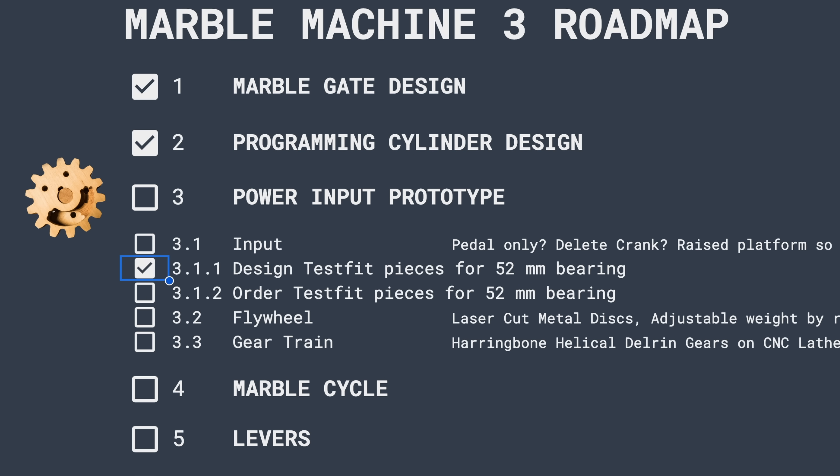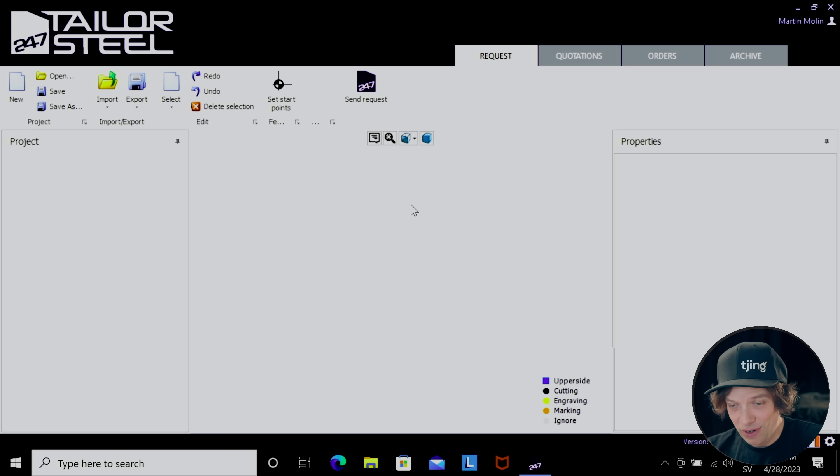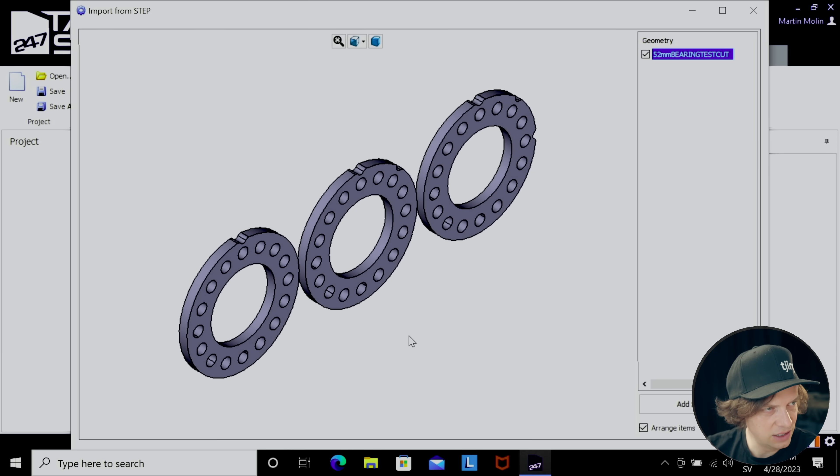Now we're going to move on to ordering them through the 24/7 Steel software. We're in the SOFIA software running on PC — excuse the bad resolution. PCs apparently only go to 1080p; 4K is only for Mac apparently, which is kind of crazy. Let's open this step file into the software and check this out. We can already see how the machine is planning to cut this.